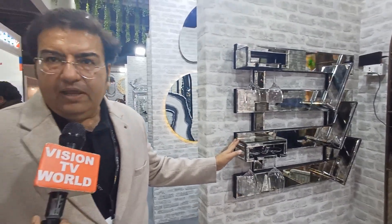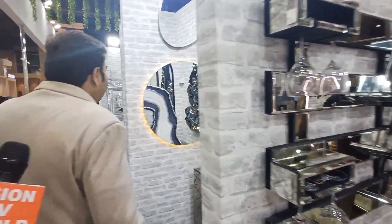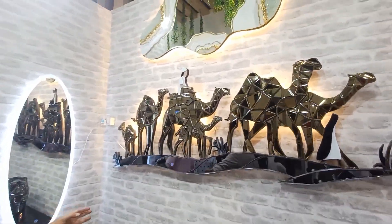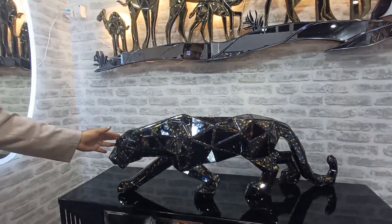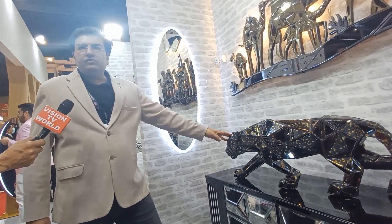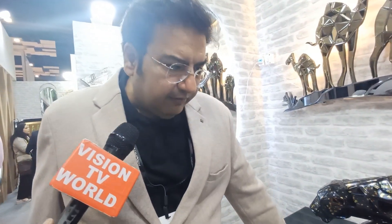It is customizable — if you want anything, you can customize it. This is a panther — the black panther, we call this a black panther or black distress mirror. This is an antique mirror, also used as an antique runner. This is a silver antique mirror.